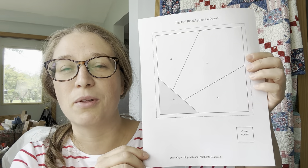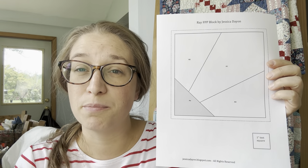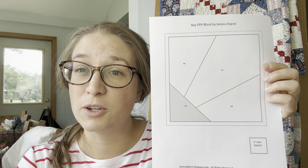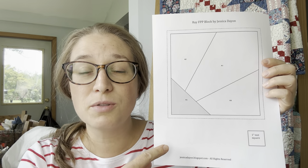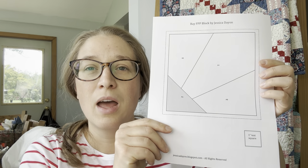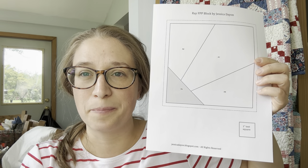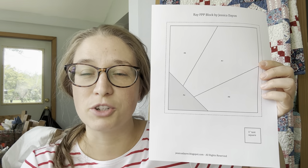This is the template for the Ray block, and again you can download it for free on my blog. Usually when you have a foundation paper piecing pattern you'll find it on a paper like this that you can print. There are special foundation paper piecing papers you can buy — I've purchased them on Amazon — but I've also used regular printer paper and I like them both. Often there is a one-inch test square at the bottom, and what that means is when you print this paper you need to measure this square and make sure it is an inch.